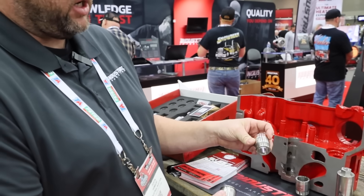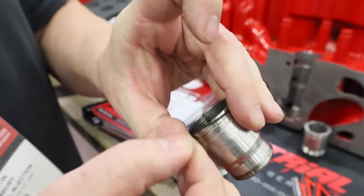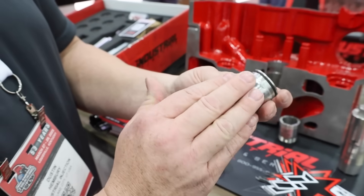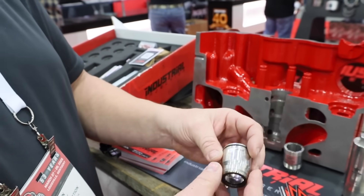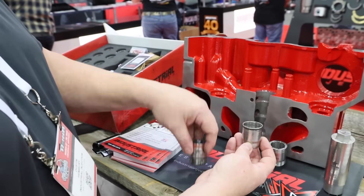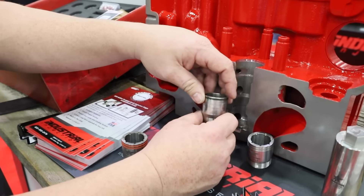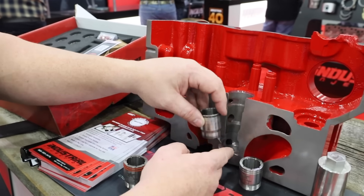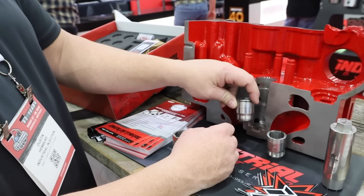Looking at the stock injector cups, you can see this very thin o-ring they come with — it's more like a dust seal. When it's crushed into the bore it gets so distorted I don't know how it seals at all. It also loosens up over time. The issue is it just floats around in there as the head is twisting and distorting, so it loosens up, coolant starts coming out and going right into your fuel and fuel return, and you start getting water in your fuel. That's no good.